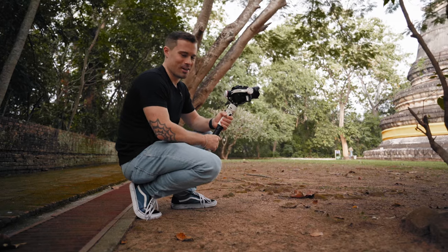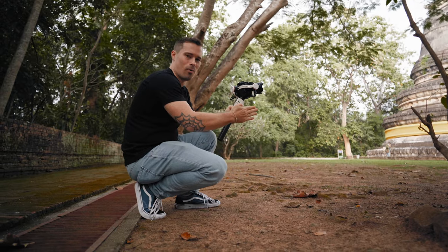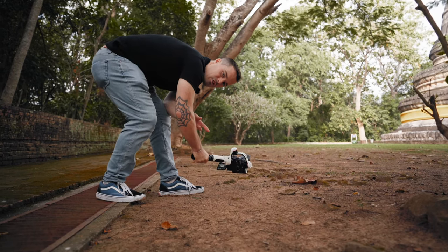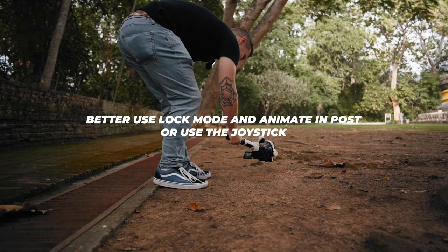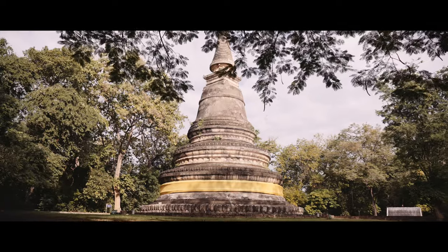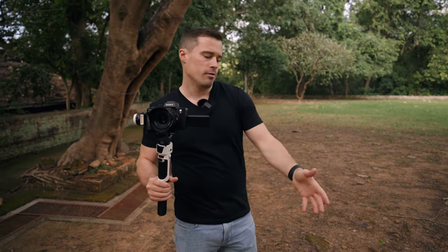Our next shot is one I definitely could not do without a gimbal — having your camera really low to the ground while walking forward, backward, or sideways. Here I want to have the camera really low to the ground and make a push-in shot to the temple. I use follow mode so I can pan or tilt the gimbal up a bit more at the end to show more of the temple. Especially at the beginning where you can still see the leaves and it kind of reveals the temple — it's pretty nice. It's a challenging shot, but easier if you just want general low-to-the-ground shots.